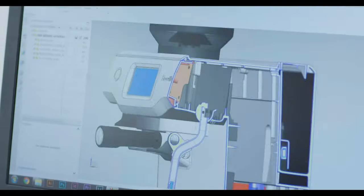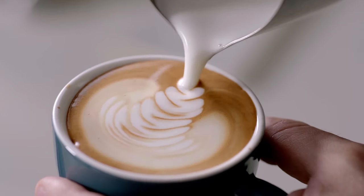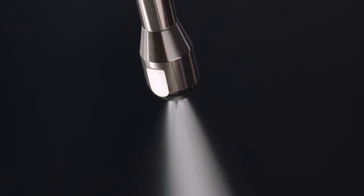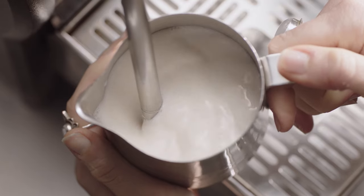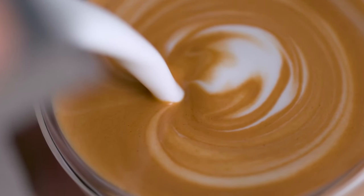The milk is at the right temperature when the jug becomes too hot to touch. The science of microfoam milk is the fourth and final key of our four keys formula. You need powerful steam pressure at around 130 degrees Celsius — this is essential to create shiny, silky microfoam that has a rich, velvety mouthfeel.